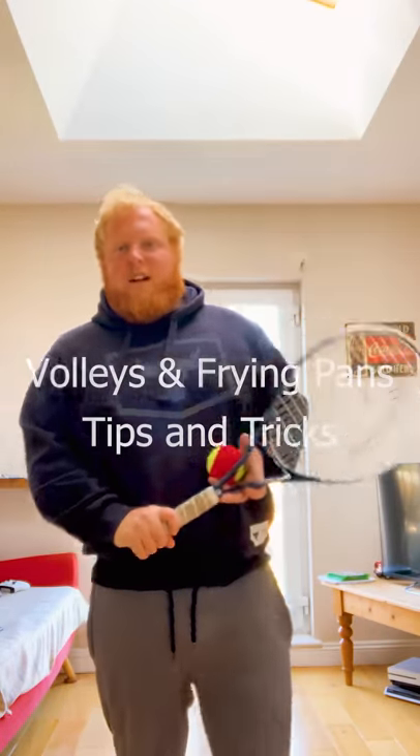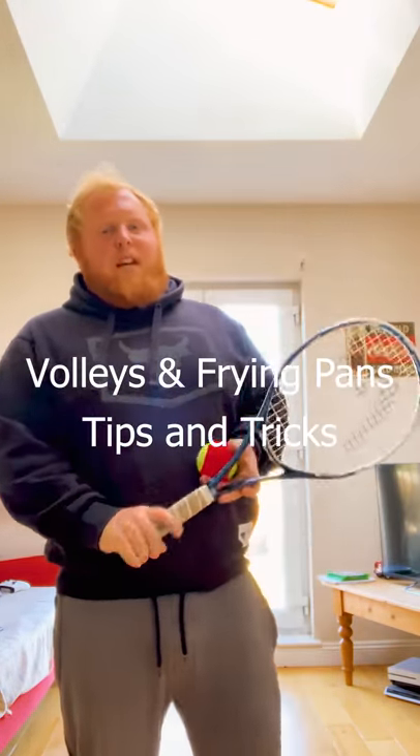Hello everybody, hope you're well and staying inside. We've got our second installment now of Tips and Tricks and today we're going to be looking at some volleys.